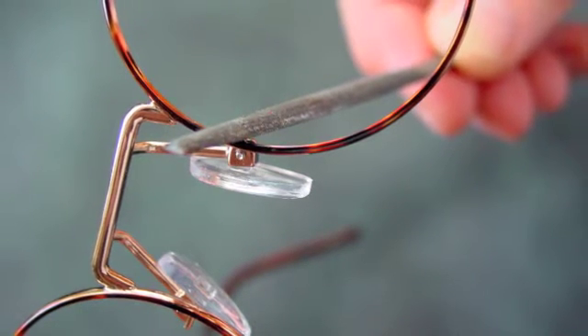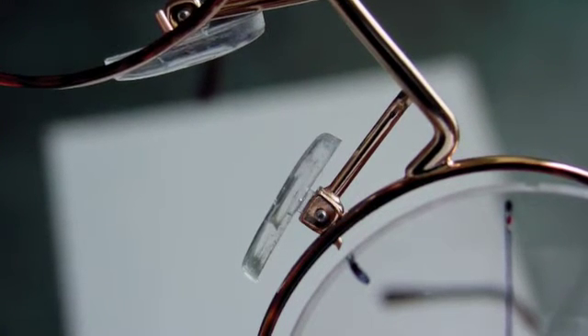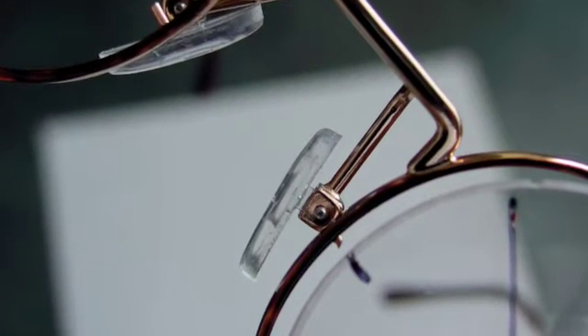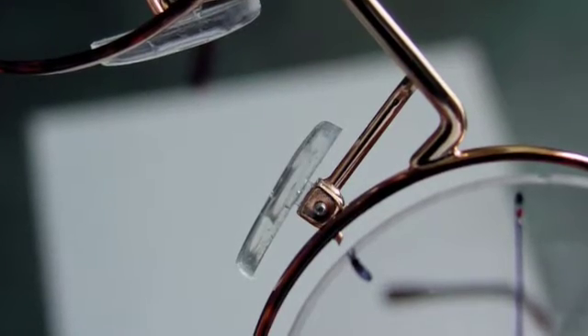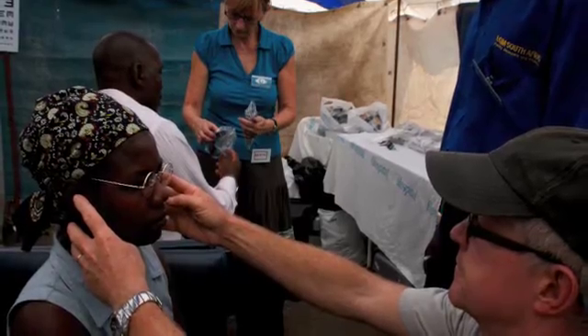When the pin is ready, the lens can then be fitted by undoing the rim screws and placing the lens into the frame, ensuring the pin fits into the slot that has just been made. Once the lenses are in, the rim screws are then tightened and the prescription is checked. The whole procedure takes about 10 minutes.